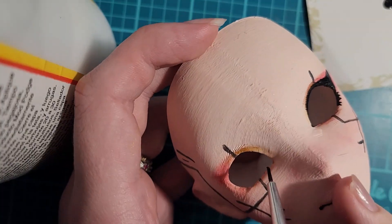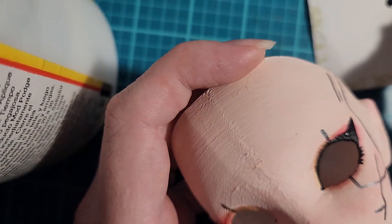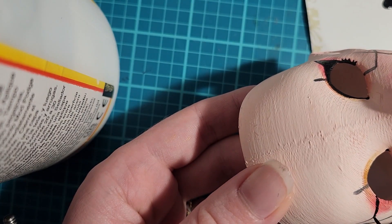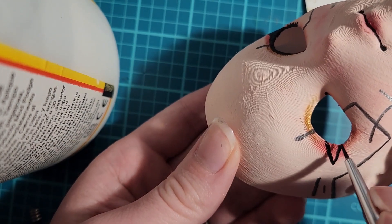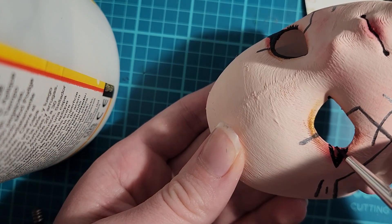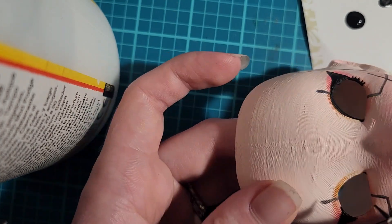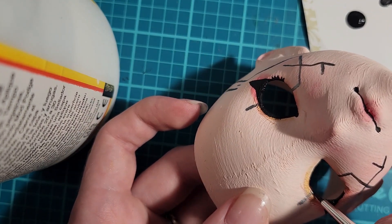On to my favorite part of this project — it is definitely the eyeliner and eyelashes. After the black paint dried, I then took some fake eyelashes that I got from CVS, cut them down, and glued them onto the eyes with some Mod Podge.